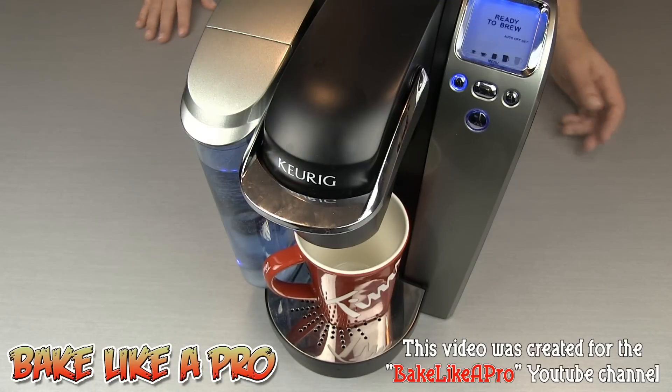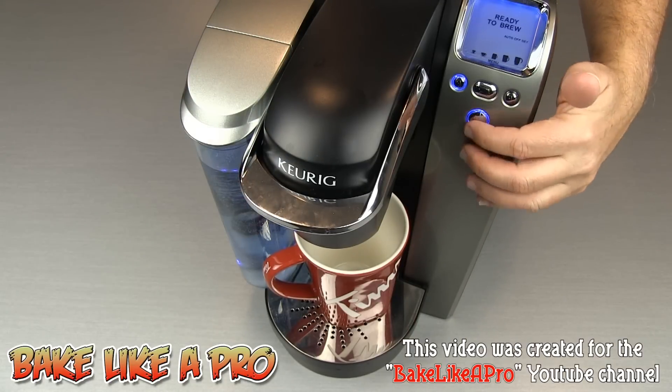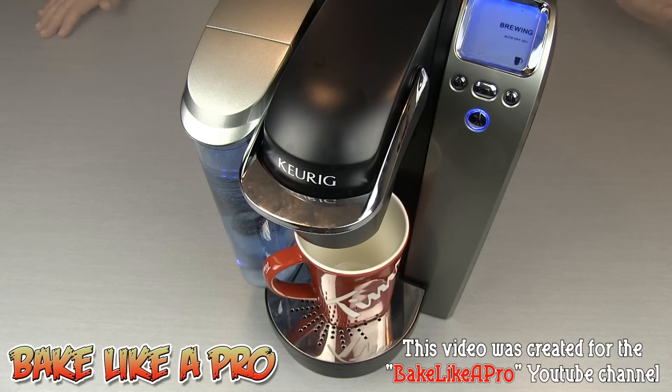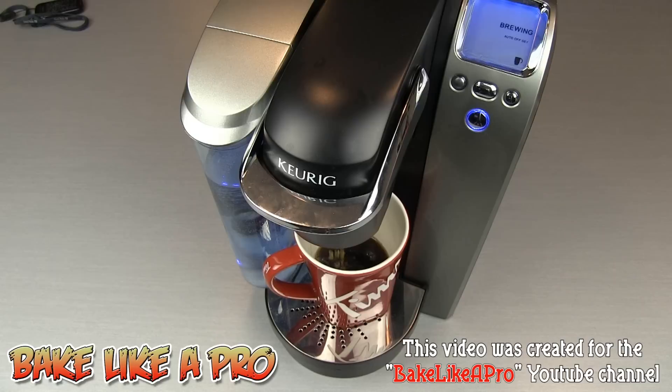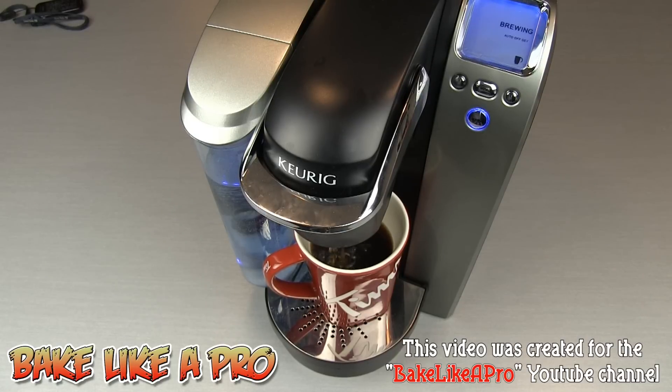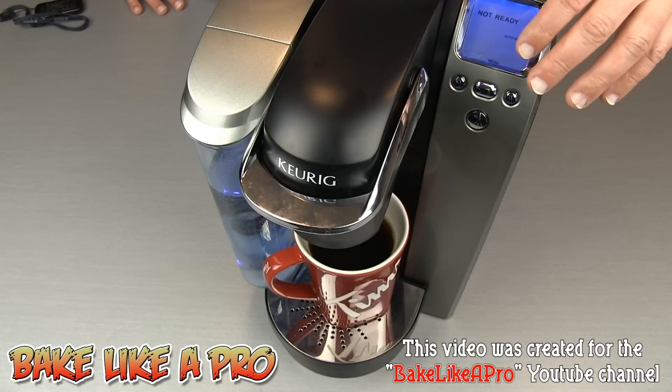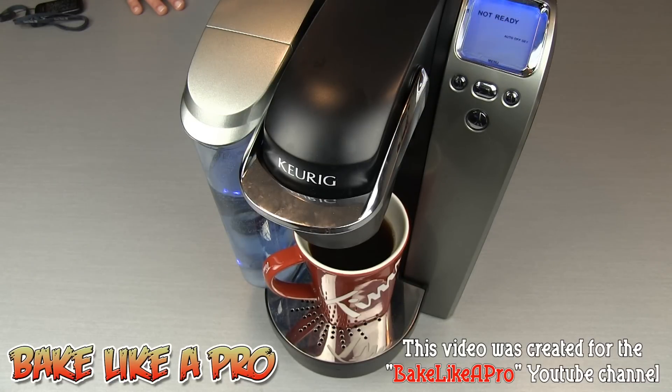Close your latch and then the last thing to do is just press your button and it's going to start brewing. The brewing cycle has just ended and we have our great cup of coffee ready to go at a fraction of the price.